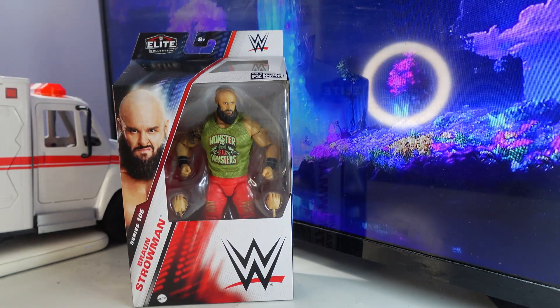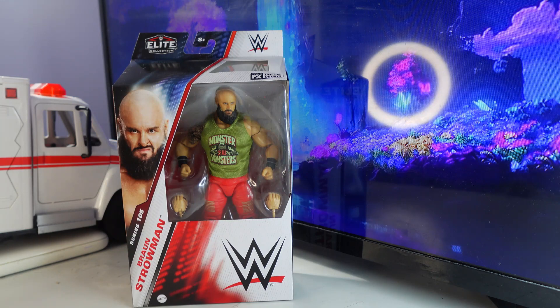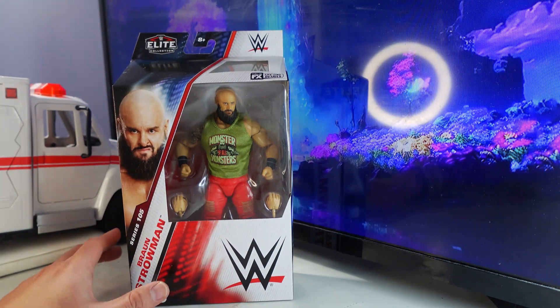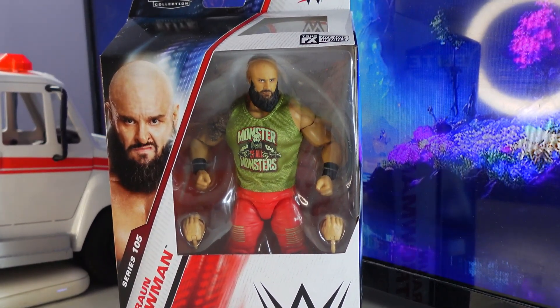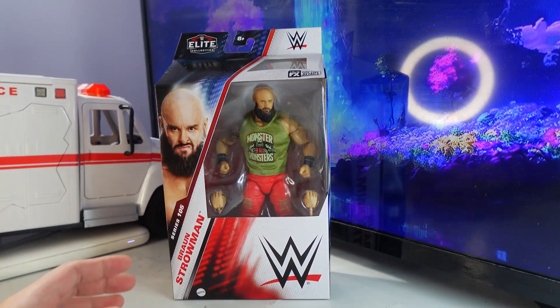Hello everybody, welcome back to another unboxing video. This time it's a WWE Elite Series 105 Braun Strowman. I really wanted an updated Braun Strowman for the longest time, ever since he came back. Very glad I got this figure.